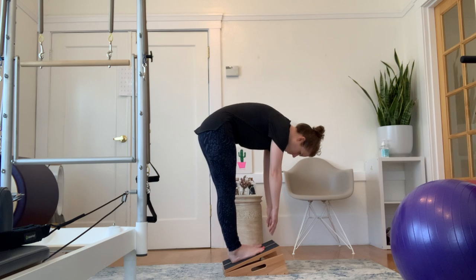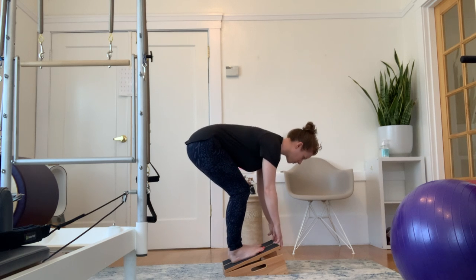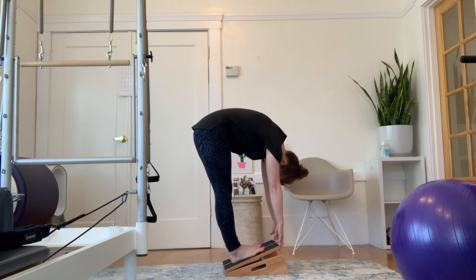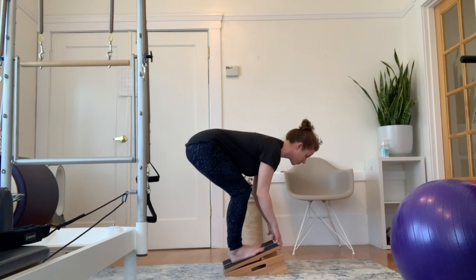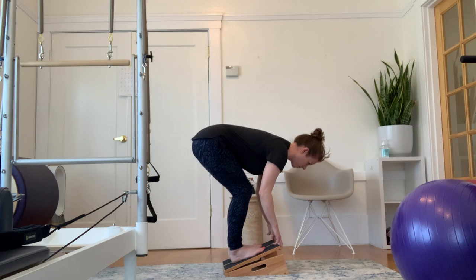Then you can start to roll down and grab the front edge of the board, giving those hamstrings a nice stretch. Bend the knees if you need to. You can even deepen the bend and extend the spine, and then straighten the legs and flex the spine, allowing a little bit more give and take into the opening of that posterior chain.